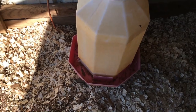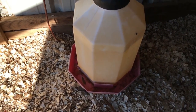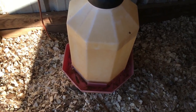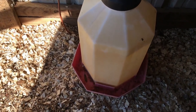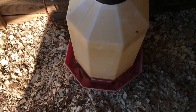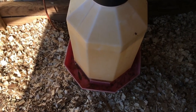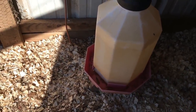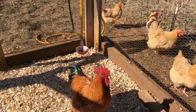Let me show you my chicken water heater right now. I just looked before I started the camera — it's 29 degrees. It got under 21 this morning, and typically we don't get down that cold too often, but when we do, the water will freeze the chicken water.